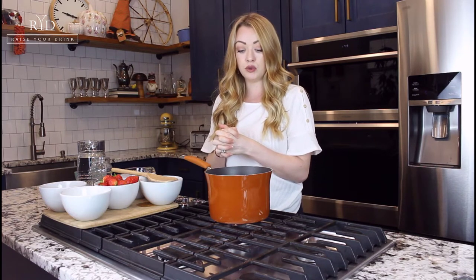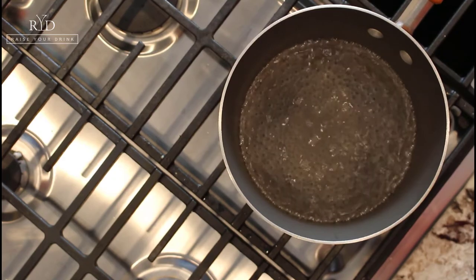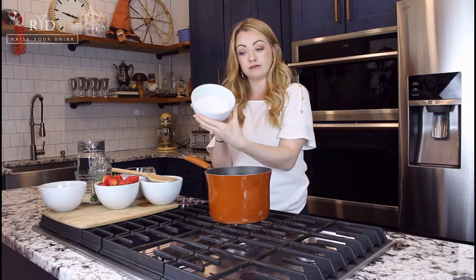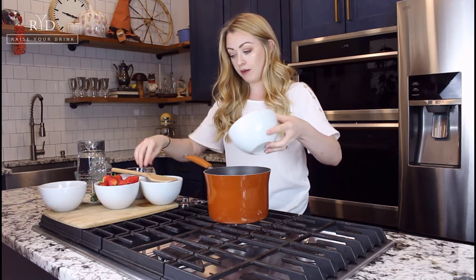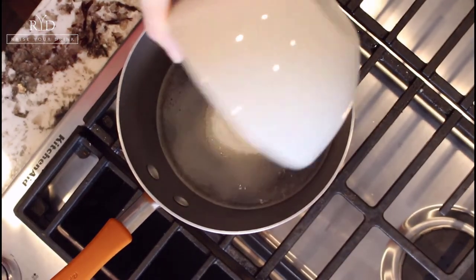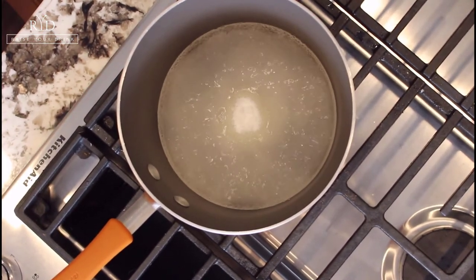Now this is just starting to come to a boil or a simmer, and we're going to go ahead and add our sugar — stirring it to melt. Once that sugar is melted, there you have it: simple syrup.